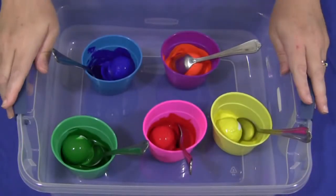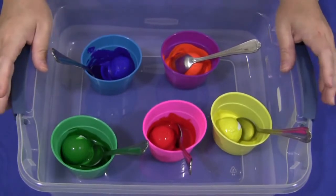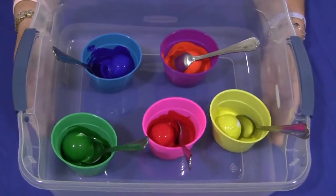Hi, I'm Shelley Lavelle with ChildcareLand.com. Today I want to share with you golf ball painting. This is really a lot of fun for the children and you may need a minimal amount of supplies. The setup is very easy to do.